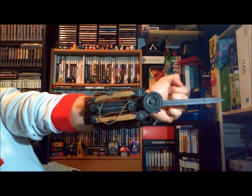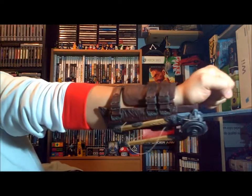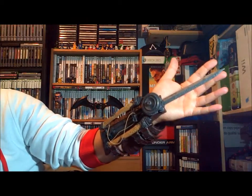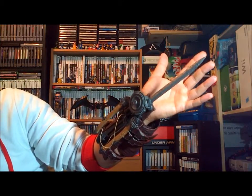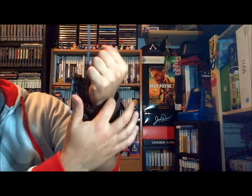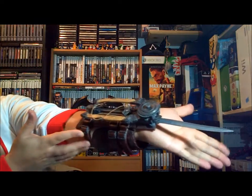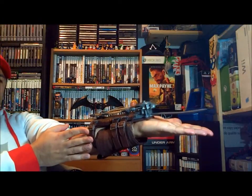It's held on with velcro again, but it's a lot more intricate how they intertwine it this time, so it feels good on your wrist. I would say if you were careful with it, this could be worn as a Halloween costume, or with slight modifications maybe even a cosplayer could wear it. If I shake my wrist enough it does feel like it could come off, but overall really comfortable and a really nice design.